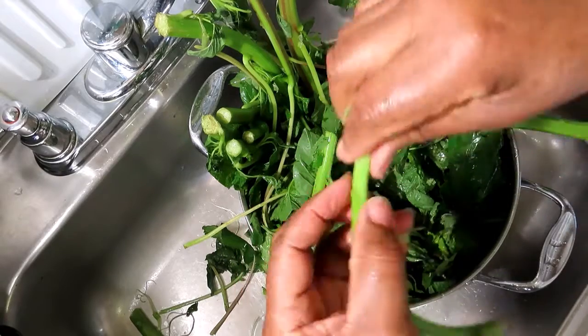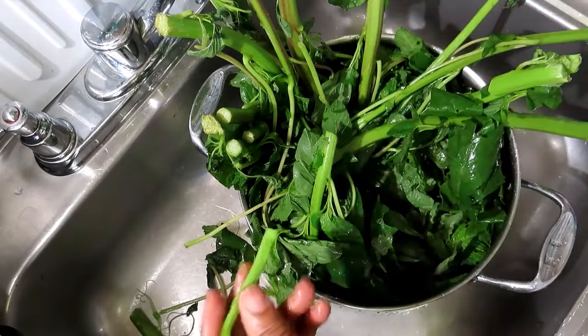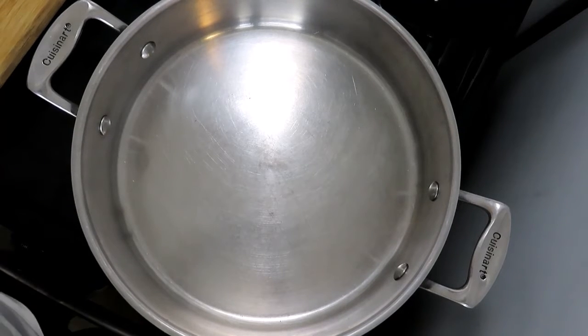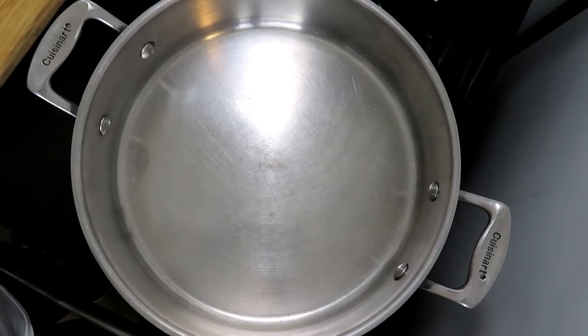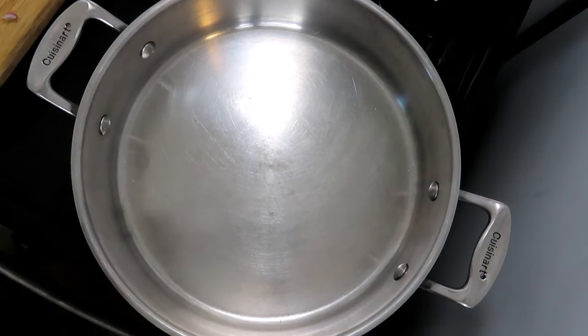You can break it off like that and take off the little threads in there. I have now cleaned the callaloo leaves, chopped them, and I'm going to prepare them.